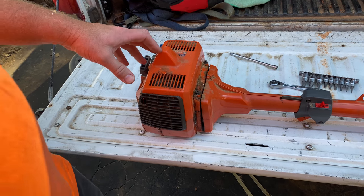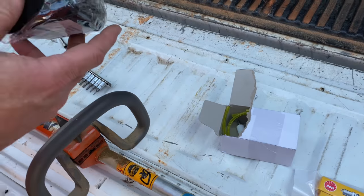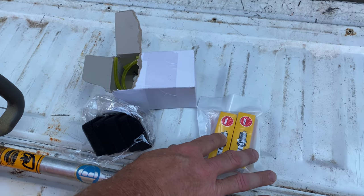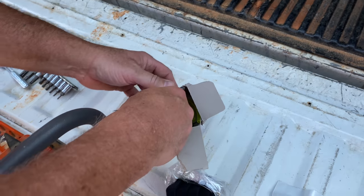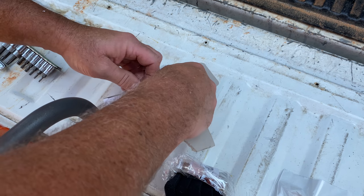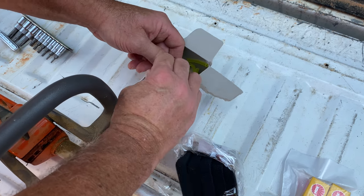But since then, the air filter is totally deteriorated, so we ordered a pack of five air filters. We went ahead and got a spark plug that matches the one in here. But we also bought this kit right here. Let's see if I can open this — that piece of tape is going to be a challenge without my pocket knife.